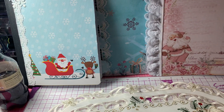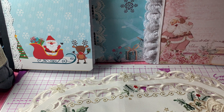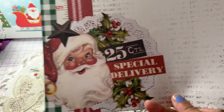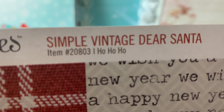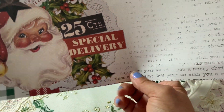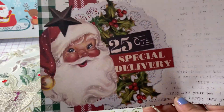The next one — I don't have a full paper collection for this one. I had gone to my local scrapbook store and just picked up a few pieces of this paper, which is from Simple Stories — Simple Vintage Dear Santa, item number 20803. If you're interested in that collection, it's really very cute. They did have the full collection in the store but I just decided to pick up the specific papers I really wanted. On the back is this print here, but I used this side.